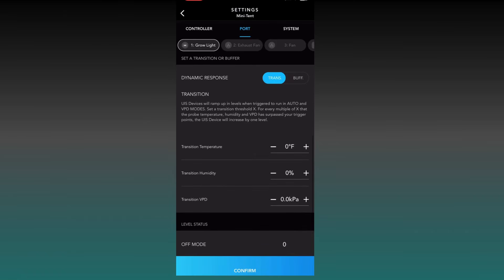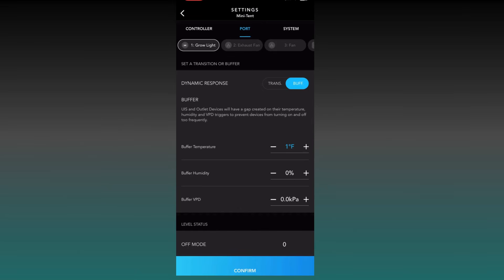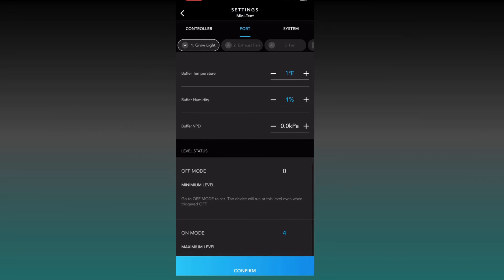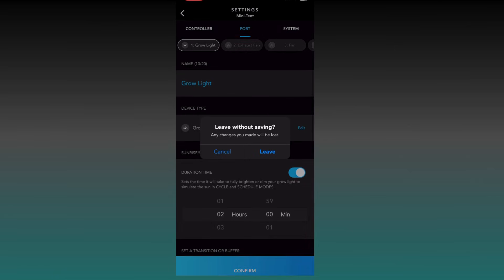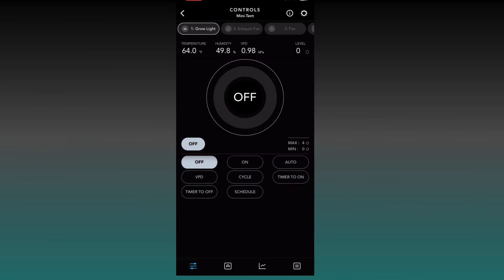There are also transition temperature buffers you might want to play around with. If you set it to one degree, it gives your devices a little buffer so they don't kick on exactly at your trigger temperature or humidity — it gives a small wiggle room so devices aren't triggering constantly if the reading is hovering right at the threshold. You can set those one or two degrees on any of your devices to save them from continually triggering. That wraps it up — these are just basic settings. There are more advanced configurations, but that's about it. Thanks for watching.